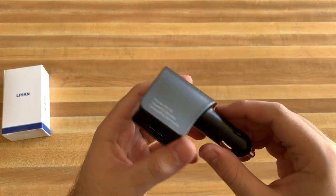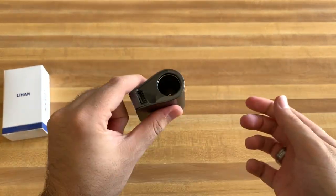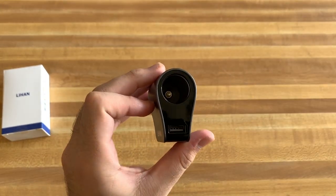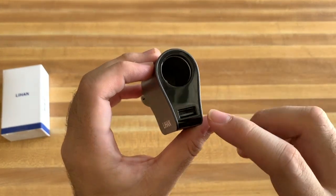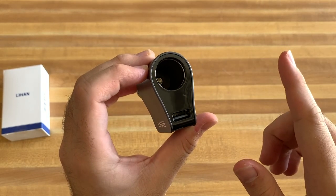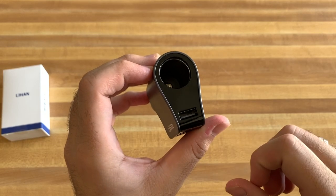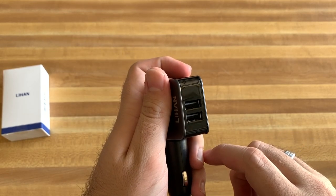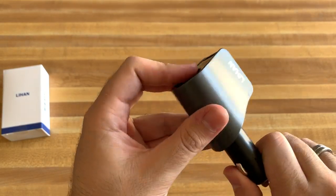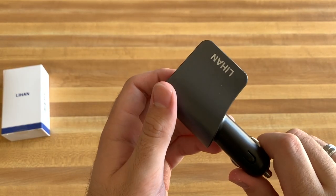So here it is right here. You can see this just plugs into your current one — it has some stoppers here to keep it nice and snug in there. You have your pass-through one here on the top with a little protective cover on it, very nice. And this is where the voltage meter is — you can't actually see it until it's turned on. You have one USB here and then two other USBs on the side, and you can see the Li Han logo. It all appears to be made out of aluminum — it could be plastic, but it looks very nice, honestly.